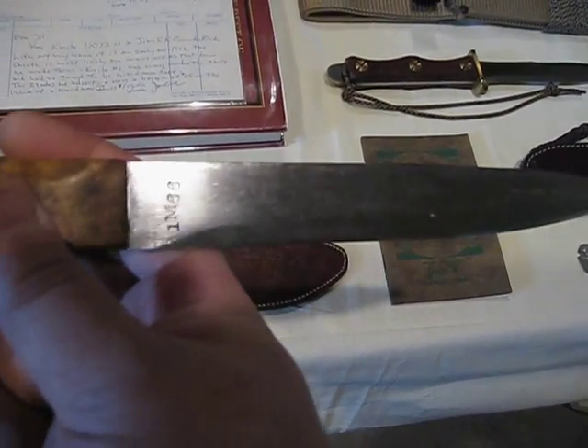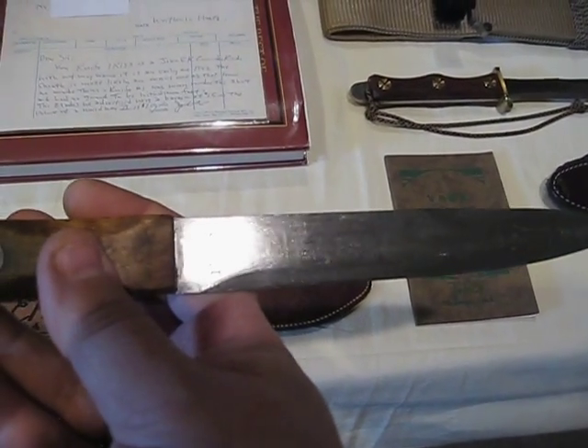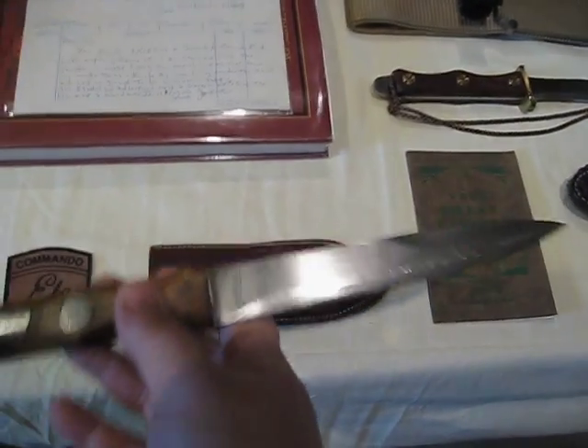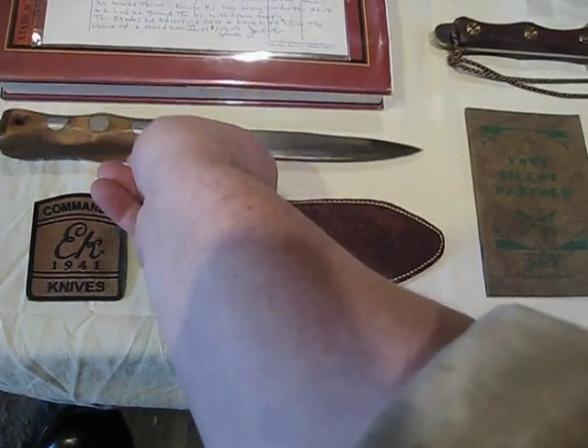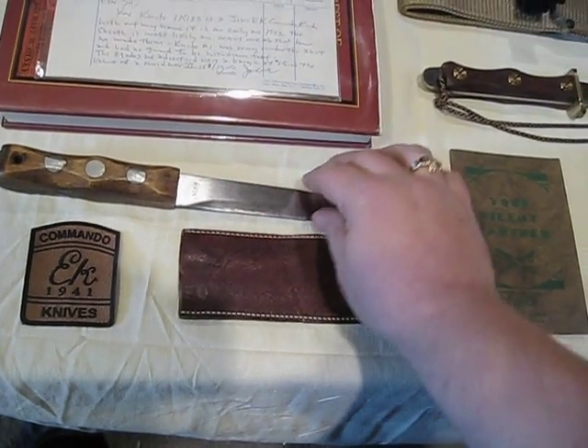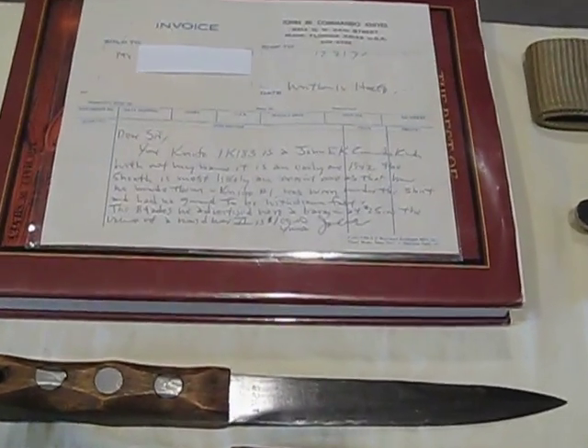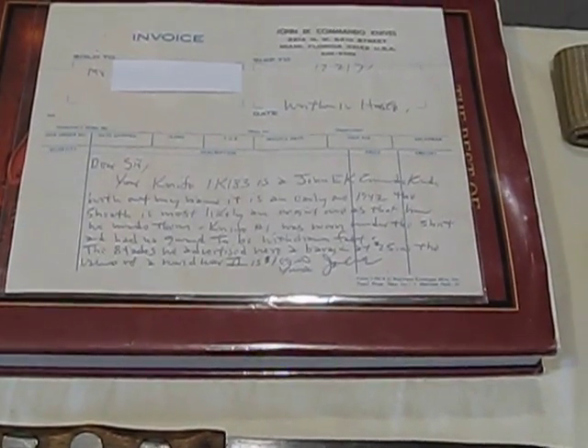Now if you look at the front of the knife you'll notice that there is no Hamden, Connecticut marking. That's where the letter above ties in. This letter is not about my exact knife but it's about another model number one with a very similar serial number.